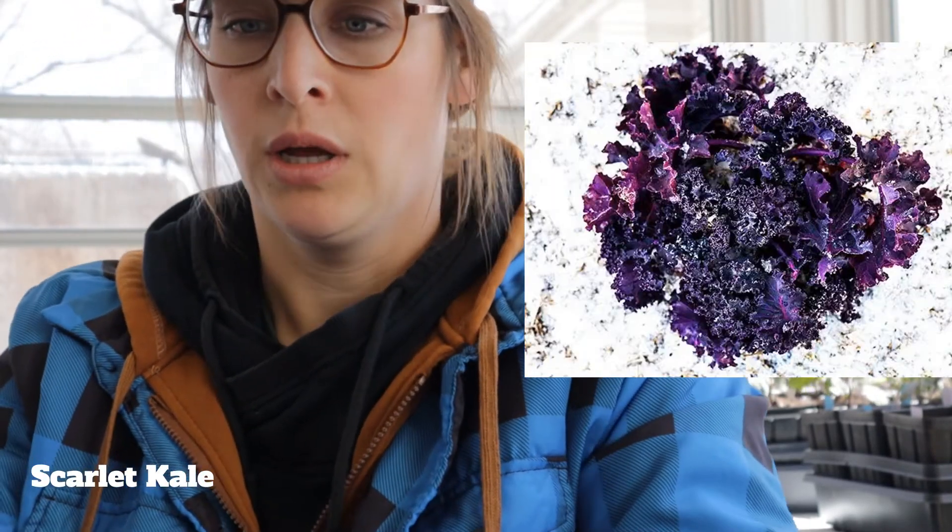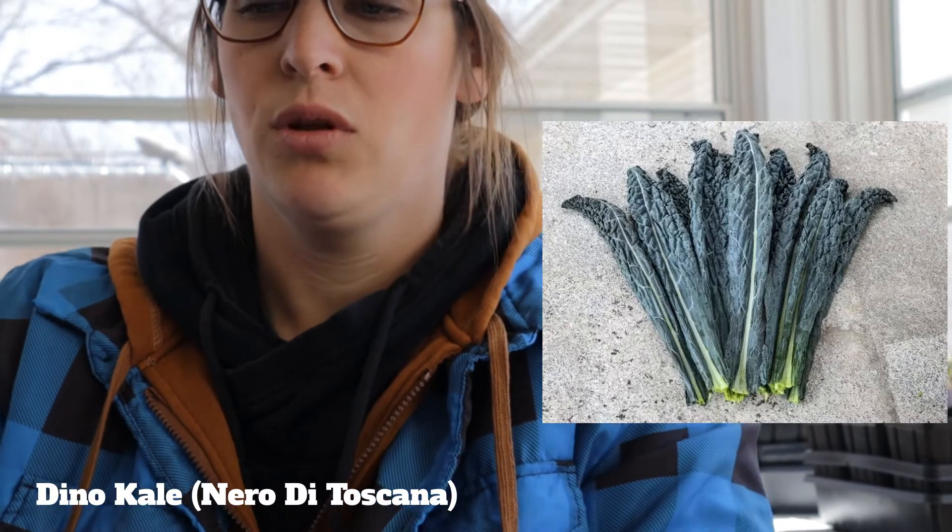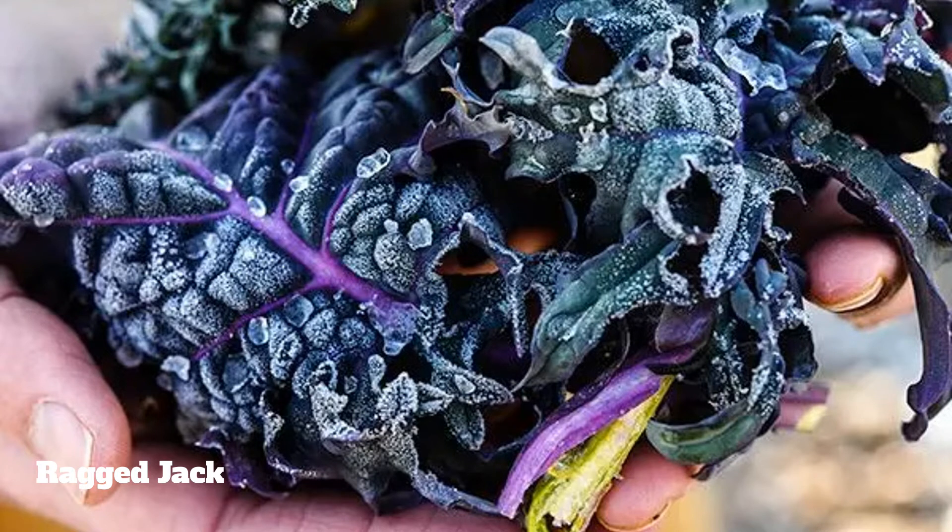We are doing three new varieties on top of the Dwarf Kale. We have a Scarlet Kale, which is like a purple coloration — it's still kind of green in its earlier moments, but the longer it grows and keeps rejuvenating, it will become more purple. We're going to do some Dino Kale, which will be awesome for smoothies and such. And then we are doing a Ragged Jack, which I heard is great if you're a kale salad lover.